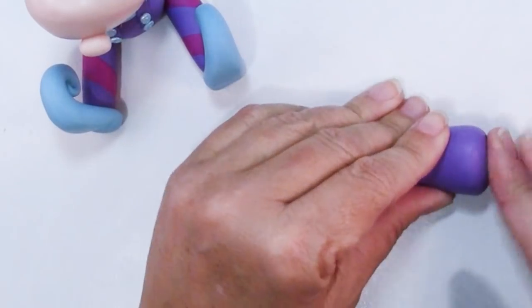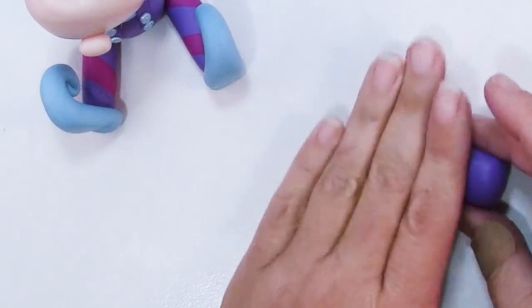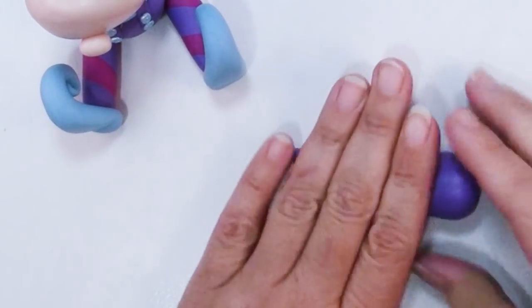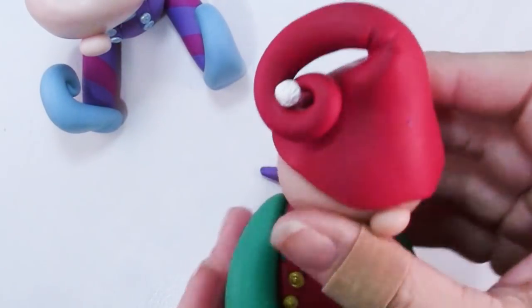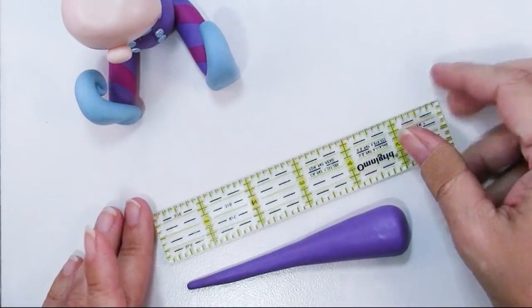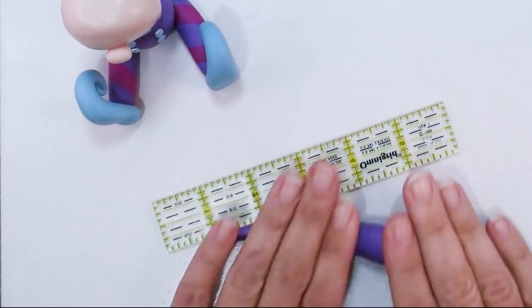You're going to first roll this into a cone. Don't let the wide end get too narrow — leave that fairly wide and we're going to widen it even further. Roll this out until it's pretty long, somewhere around five inches, just keep tapering it out, because this is the part that we're going to curl and spiral around to make his jaunty little hat.